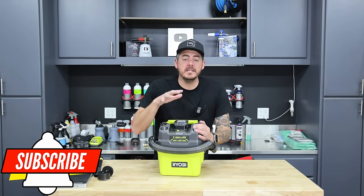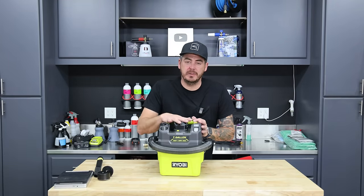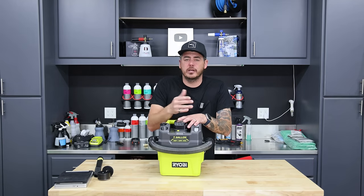Now I want to be very clear about something. This is not going to serve as a replacement, at least for my personal needs, as a replacement for a full blown regular powered shop vac. However, I think it potentially could, depending on what your needs are.